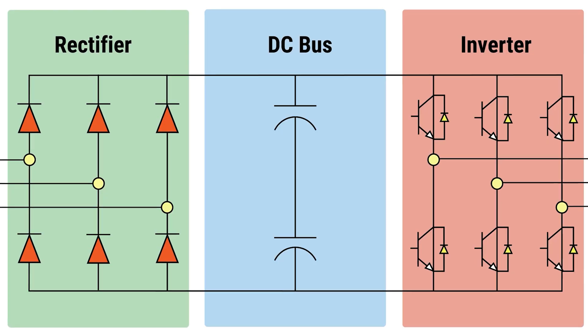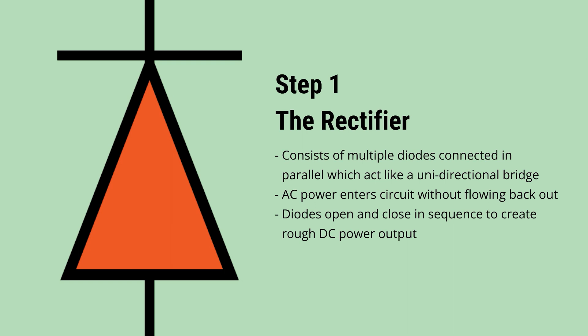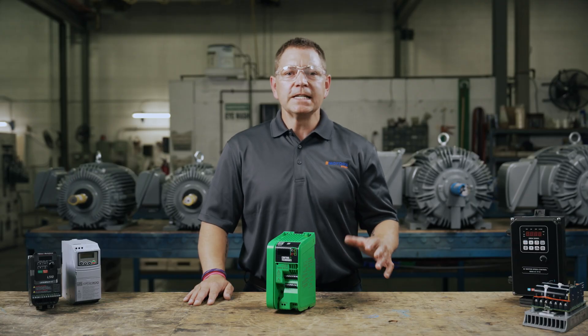To do this, VFDs have a three-step internal process that converts the voltage two times. Step one: the converter or rectifier. The rectifier stage consists of multiple diodes connected in parallel. These diodes are like a uni-directional bridge, allowing AC power into the circuit without flowing back out to the source power. The diodes open and close in sequence to create a rough DC power output.